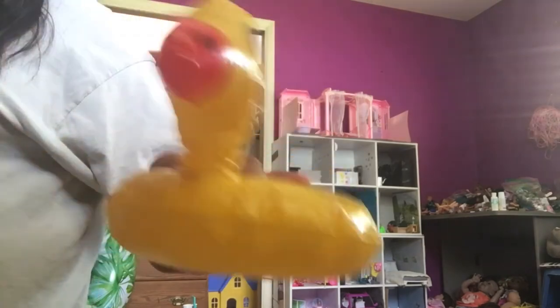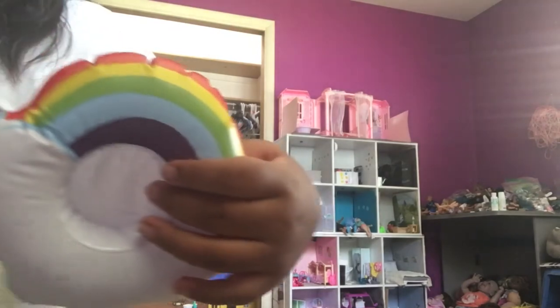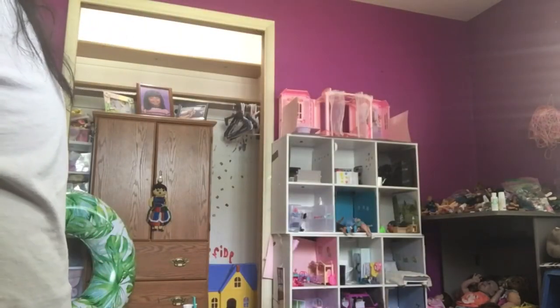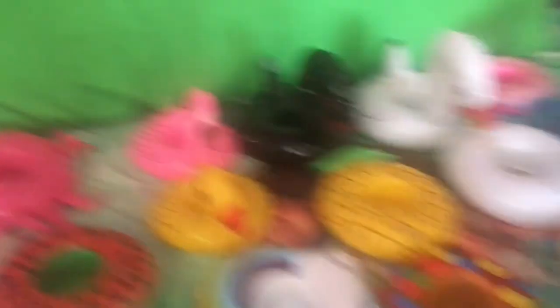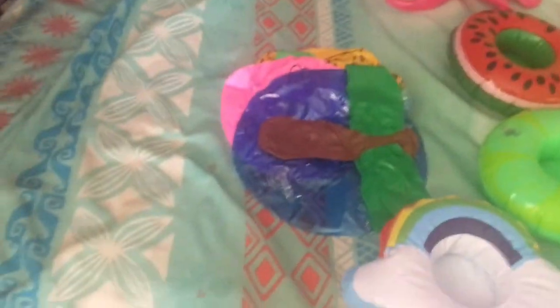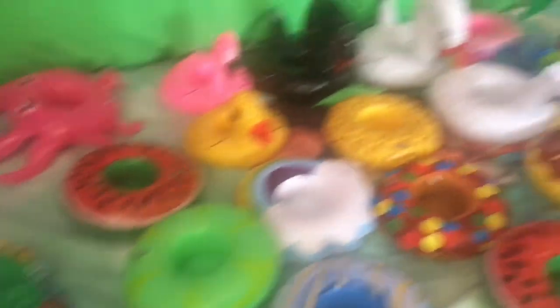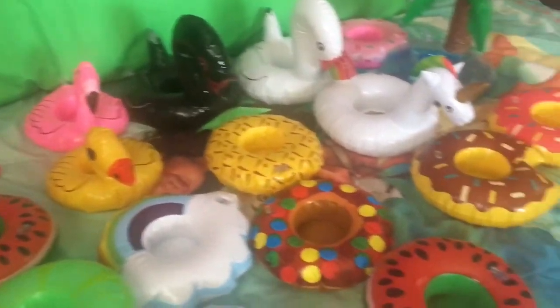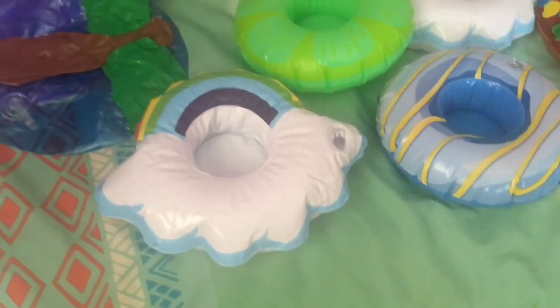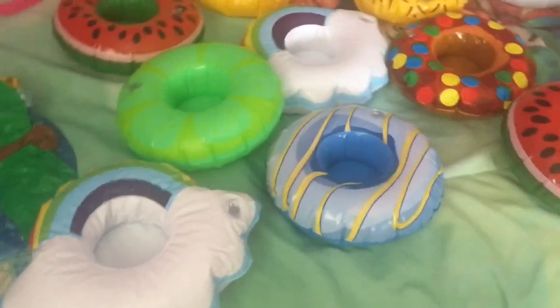There's a duck one, and then there's a rainbow one I blew up, and a pineapple one. There's still more on the way — another set of pool floaties coming tomorrow, so make sure you stay tuned, please click like and subscribe. Let me know in the comments what you thought of this, thanks for watching! These are all the floaties I have, and there's extra I still need to blow up. Plus more coming — it's going to be a Barbie floatie pool party and it should be very exciting!